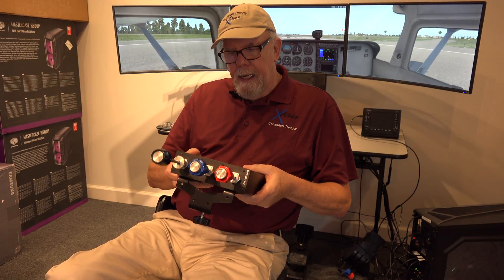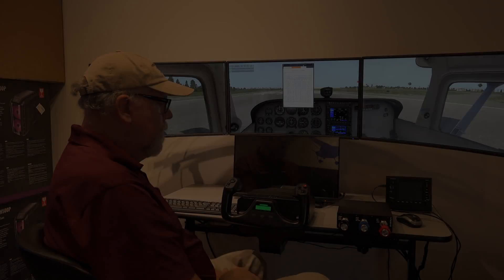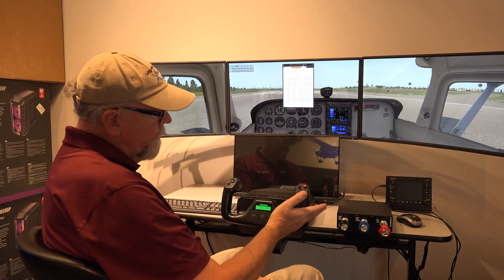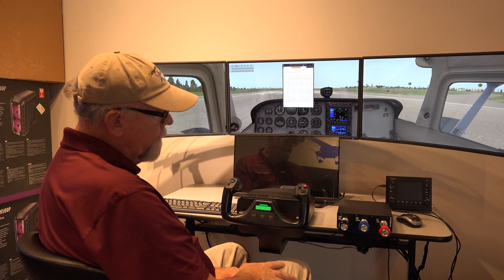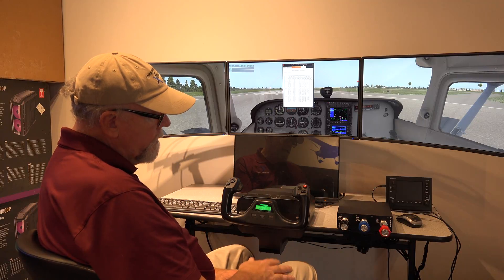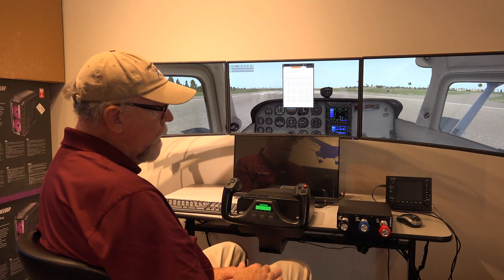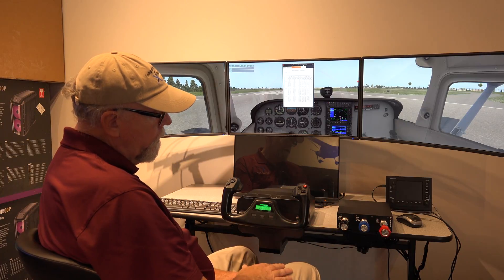It's quite heavy, and so once you get it clamped in, it's not going to move around very much. The question you might have is: what is the value of having a controller like this — a TPM, Throttle Prop Mixture Control? And if you're a real-world pilot and you fly a Cessna, say a 182, that has a constant speed prop, you know exactly what these are used for. However, it might be a little more mysterious to some, so I'm going to show you what the value is.